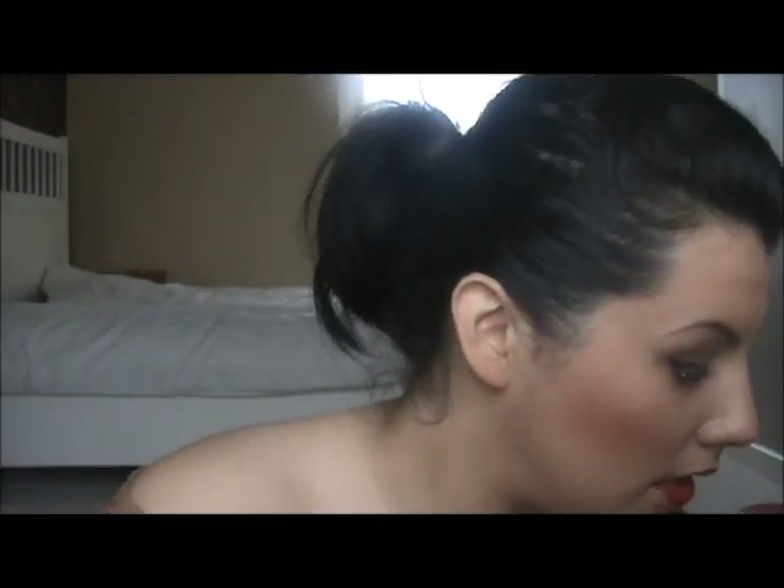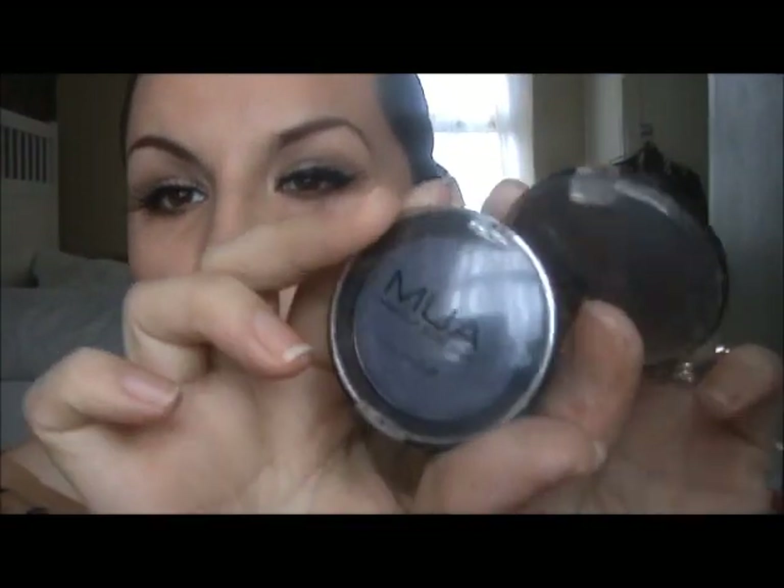I've got a lot of MUA products — Makeup Academy — which I use a lot. These eyeshadows are brilliant, they're fab. They sell these in Superdrug for about a pound — even mascara and nail varnishes, everything.